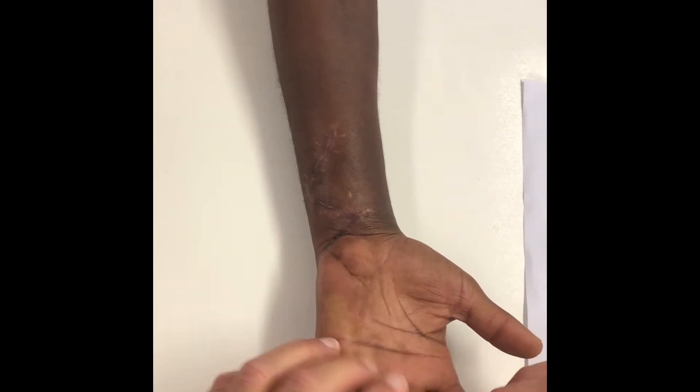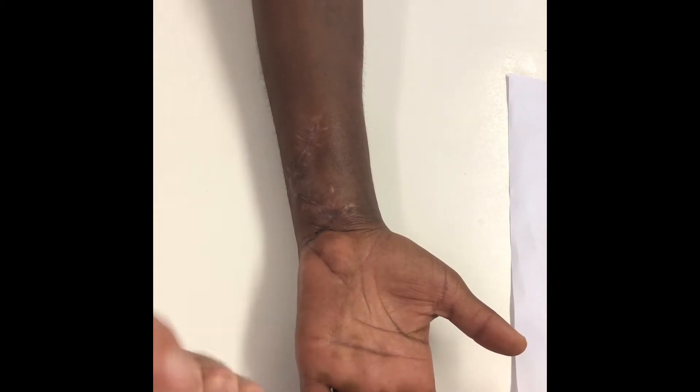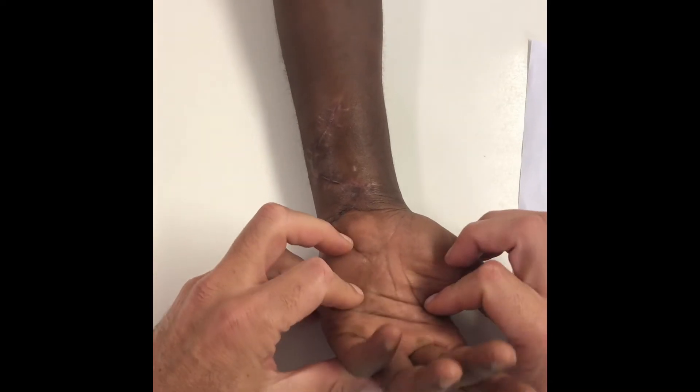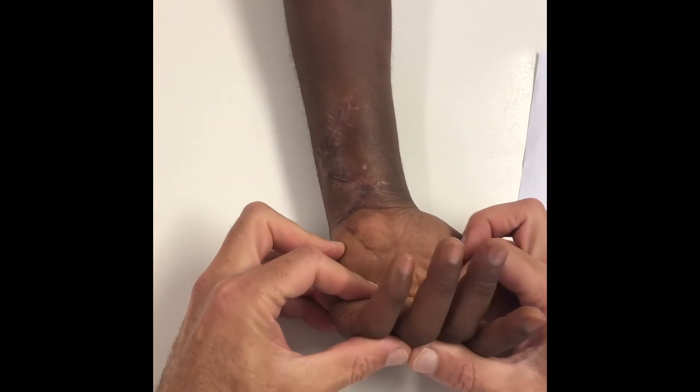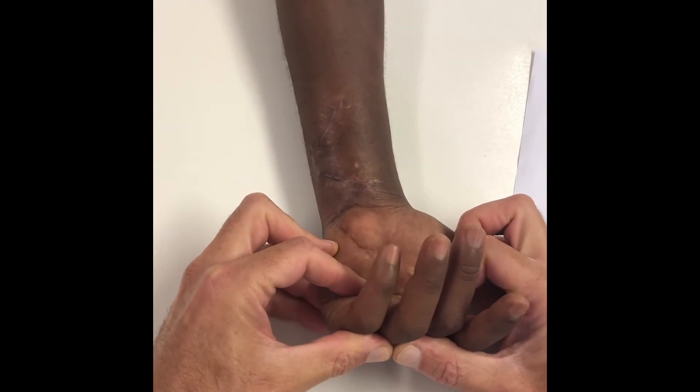The other problem is the tendency to claw because of the lack of the ulnar nerve. When they do the exercises, they don't fully extend. That's why it's critically important that they must block the MP joints in flexion when they try to extend, to get full gliding and not develop a fixed flexion deformity.